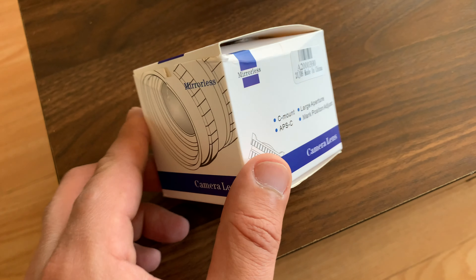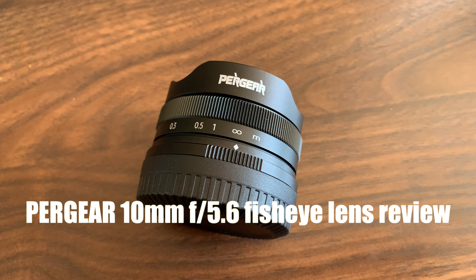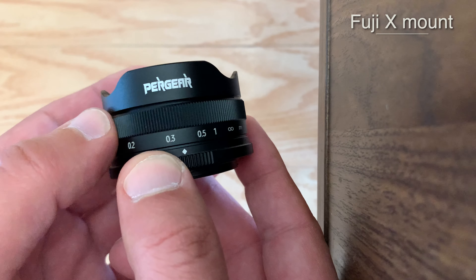Today I will be reviewing the Pergear 10mm f5.6 fisheye lens for Fuji X-mount APS-C cameras. First off, let's go over some important information about this lens.